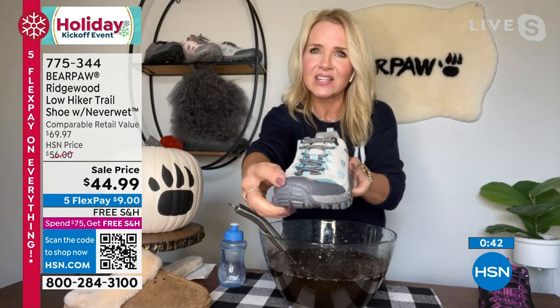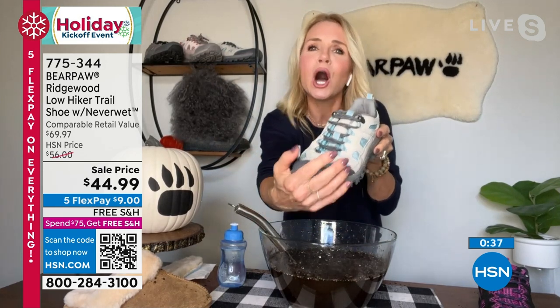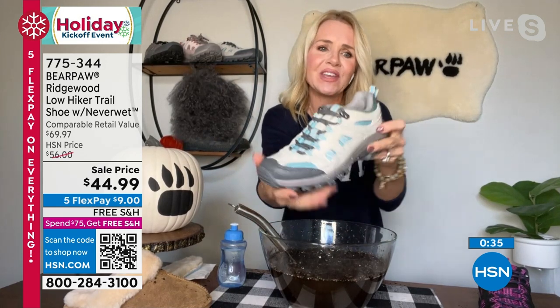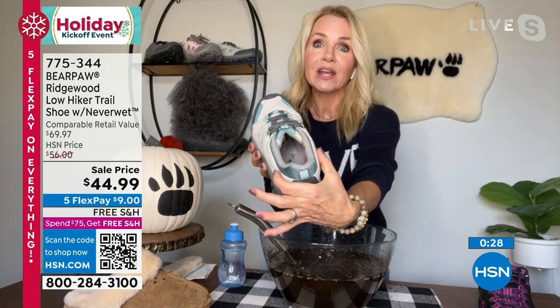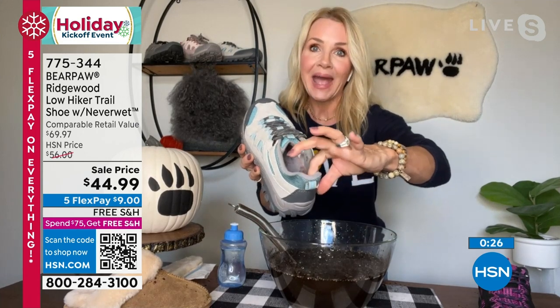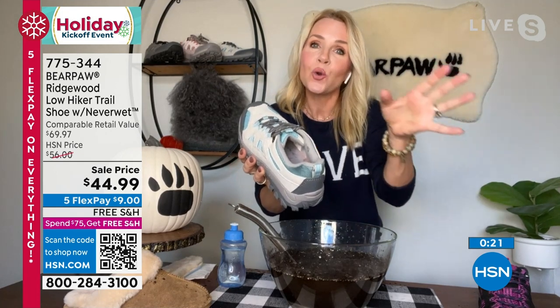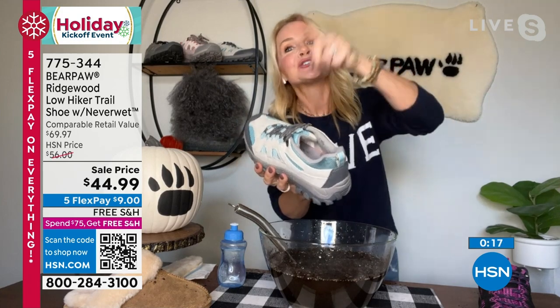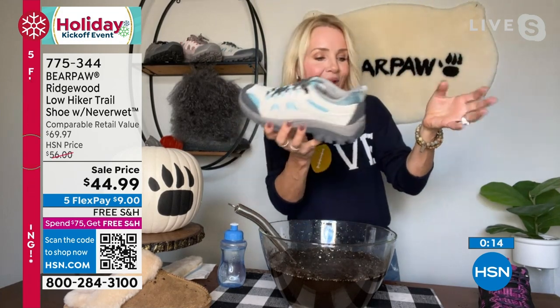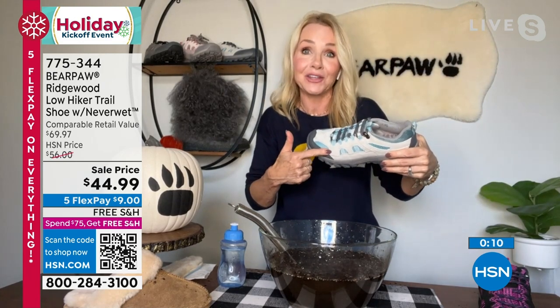Look at the tread — it's a lightweight trail shoe with a lot of flexibility but a lot of traction. I love the toe cap — if you ever hit a rock or a log on the trails, it protects those feet. The back is protected with a pull tab. There's padding on the inside around the collar where your ankle is. That's all-day comfort — straight out-of-the-box wearability. 775-344 is your number.